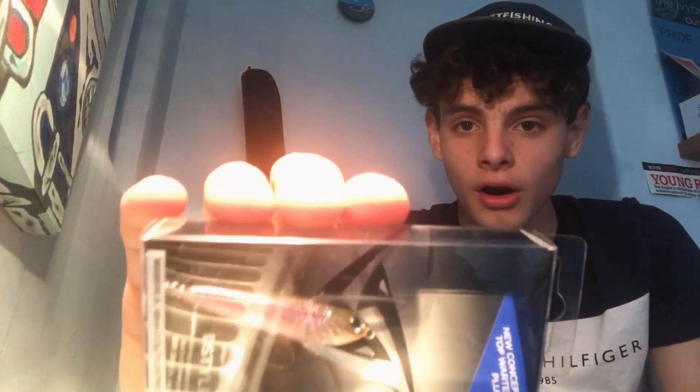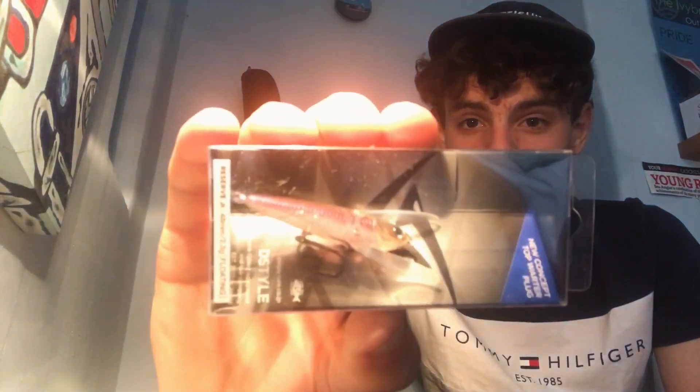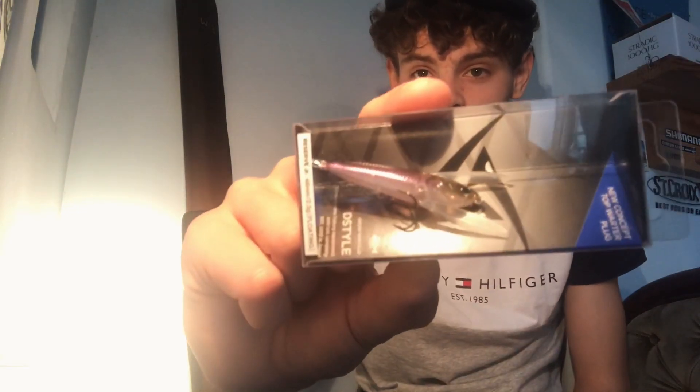I finally got the ball rolling with YouTube and I thought I'd start things off with a little unboxing video, which I hope to turn into a series in the coming weeks. Today I'm gonna do a little rundown, unboxing and tank test of a small Japanese top water called a D-style Reserve Junior. I'll keep the video nice and short and hopefully it's useful.